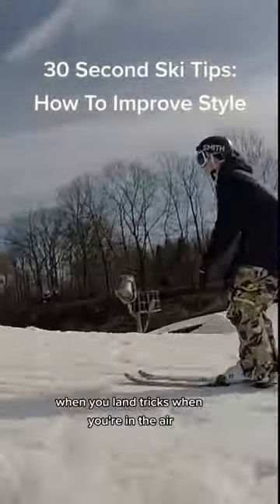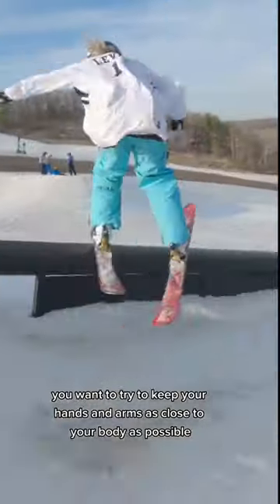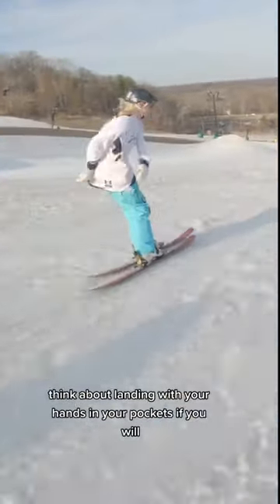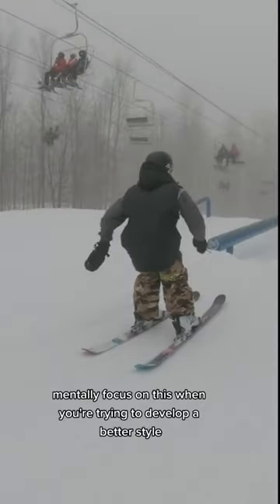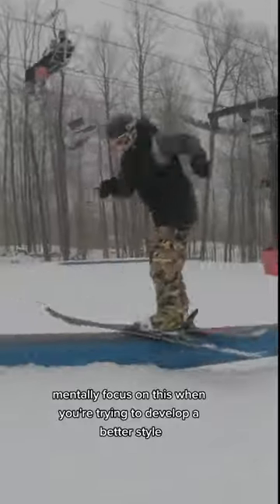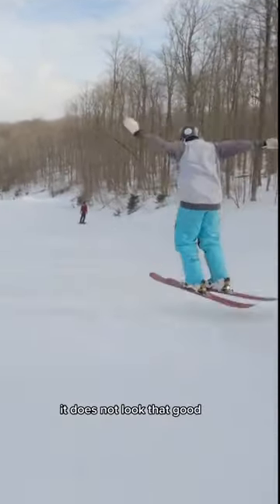When you land tricks and you're in the air, you want to try to keep your hands and arms as close to your body as possible. Think about landing with your hands in your pockets, if you will. It's super important that you mentally focus on this when you're trying to develop a better style. You can see a few of these examples where my hands go above my head — it does not look that good.